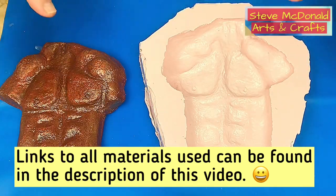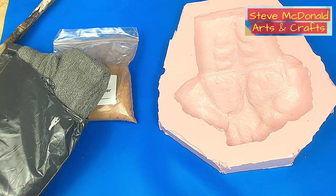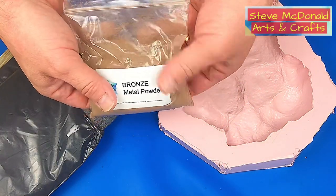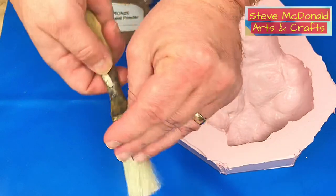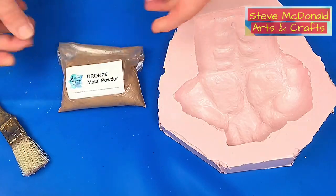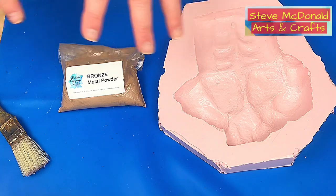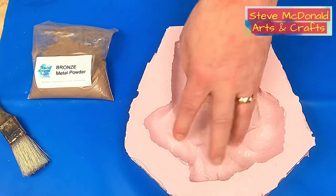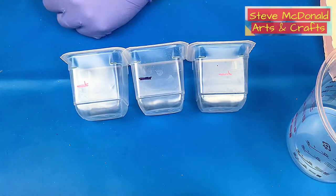All the materials I've used today, including the mould-making stuff, will be linked in the description using my Amazon affiliate links. For this project you're going to need some resin — and you want a fast-cure resin, not a slow one. You'll also need some bronze metal powder, some zero-zero steel wool (it's really important to use zero-zero), an old brush that you won't need again, something to mix in, and a little bit of black pigment.